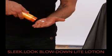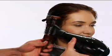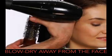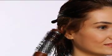To begin, distribute Sleek Look Blow Down Light Lotion throughout the damp hair. Using a medium round brush, begin above the ear on the right side and blow dry using small vertical subsections, directed away from the face and with slight elevation. Gently unwind when complete.